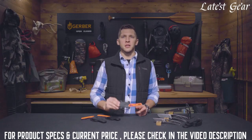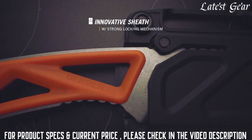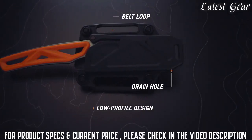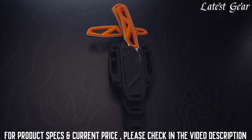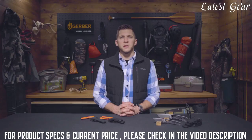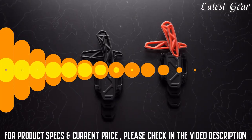Included with each is a low profile, innovative sheath that not only functions independently, but also snaps together for the option to carry as a kit. The ExoMod series is available in two colors, blaze orange.